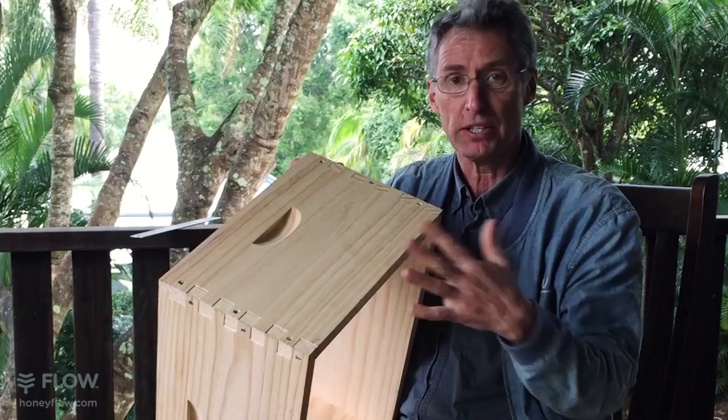Hello everyone, I'm Stuart. I'm going to take you through modifying an existing Langstroth box so that you can put flow frames in them and make your honey harvesting a lot easier. This is a 10-frame Langstroth, but this also applies to an 8-frame Langstroth — it's the same thing, just slightly different measurements. I'm using the flow manual that comes with the flow frames, which you can also access as a PDF on our website, honeyflow.com.